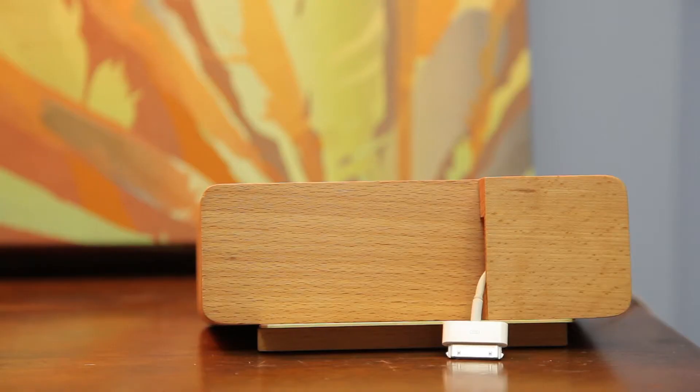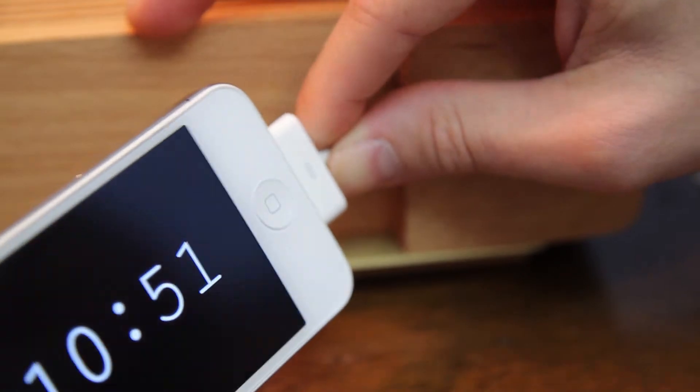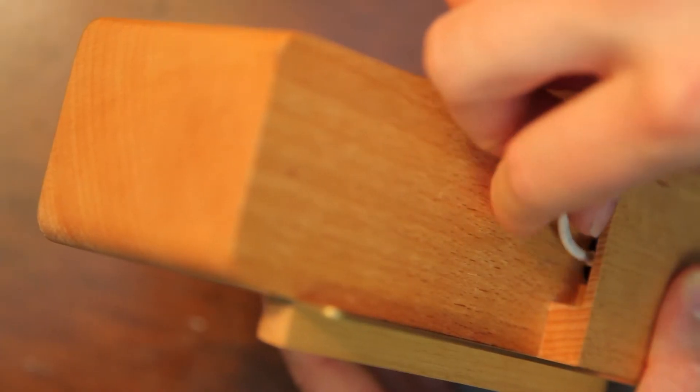I'm here with the Wake-Up Call iPhone dock. This one is wood, and it also comes in red and blue. Each one features a sleek retro-inspired grill across the top, a polished brass shell for your iPod or iPhone to sit on, and a small drilled-out hole for the cord to go through.